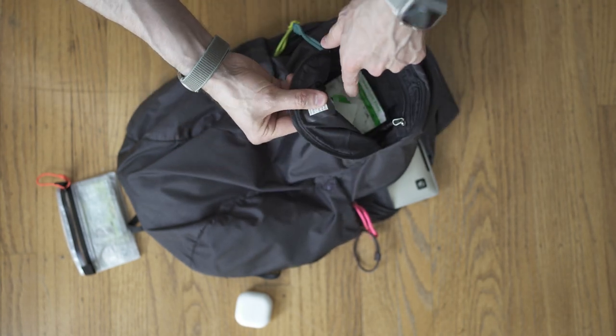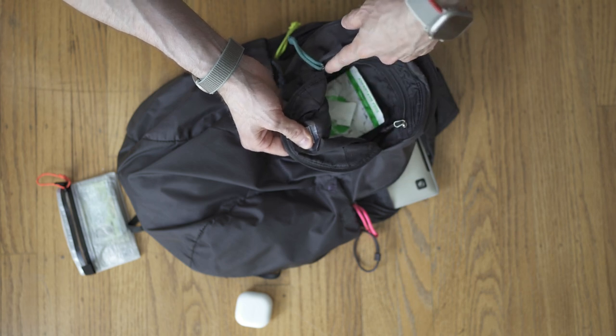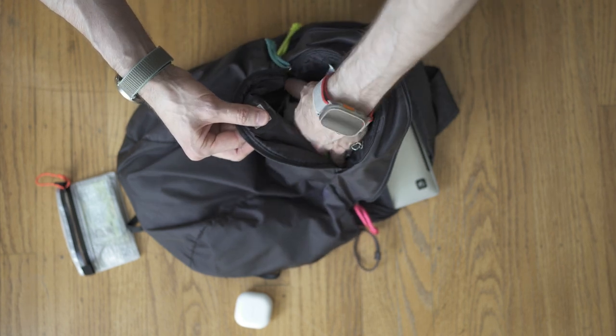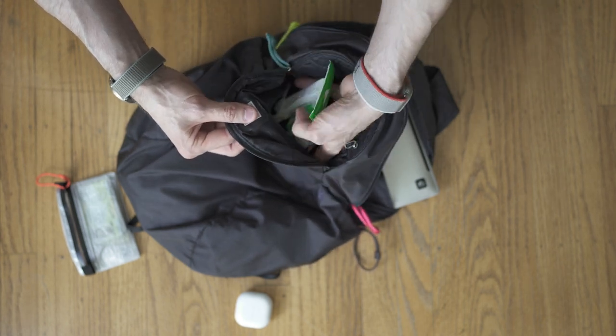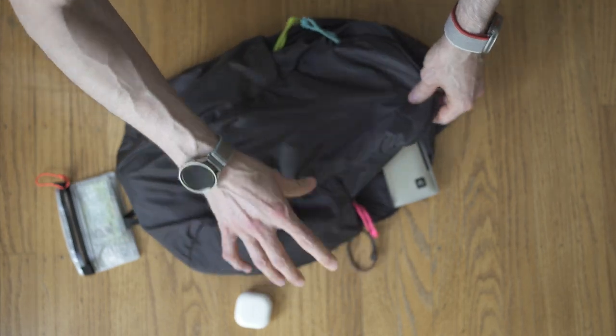I put my contact info on the bag and then just put tape over it — so if it gets stolen, maybe it'll come back to me. The side pockets are pretty good. I labeled each zip tie a different color so it's easy to know which pocket I'm getting into.